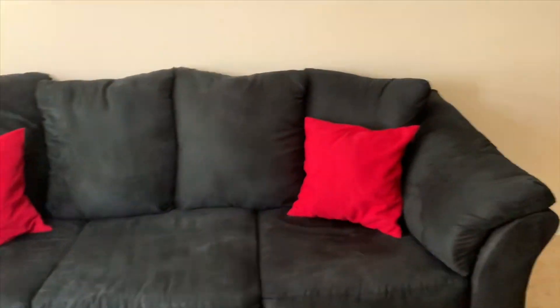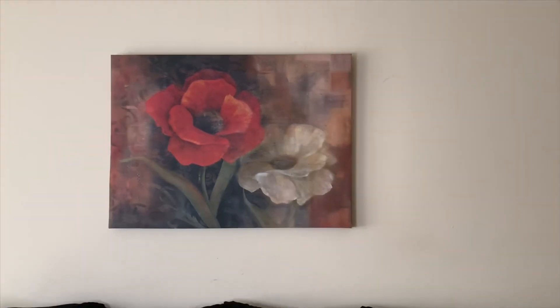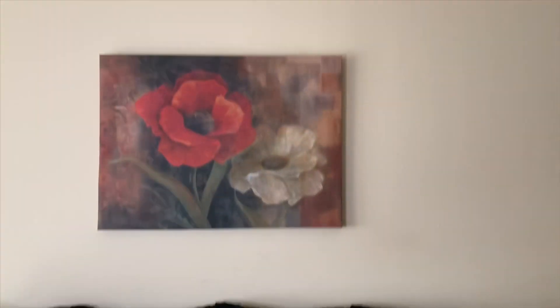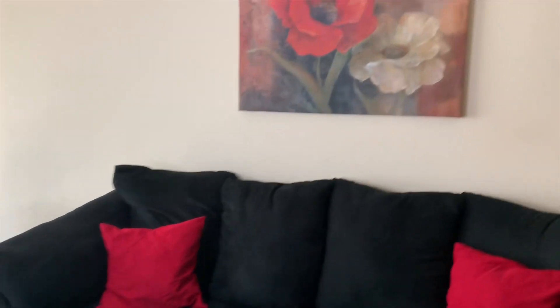As you guys can probably tell, I sit on my sofa and I record my videos. Excuse the sofa — it's a little dirty and wrinkly, but you get the gist. You want to make sure that your background is presentable. I have a picture up here, and the flower coordinates with the pillows. Just make sure your background looks nice — you want people to click on your video and enjoy the background along with what you're talking about.